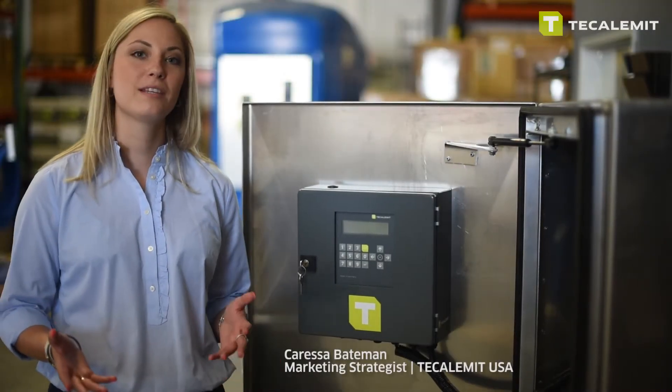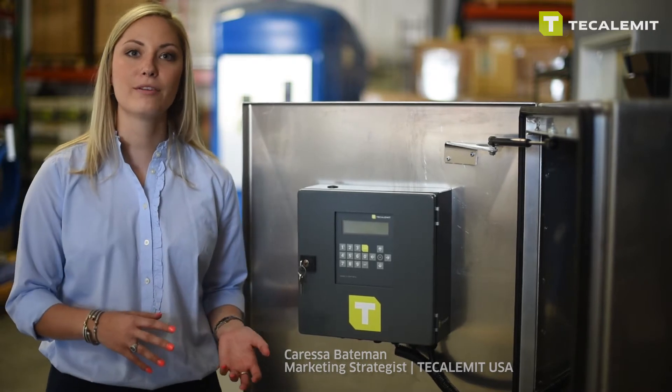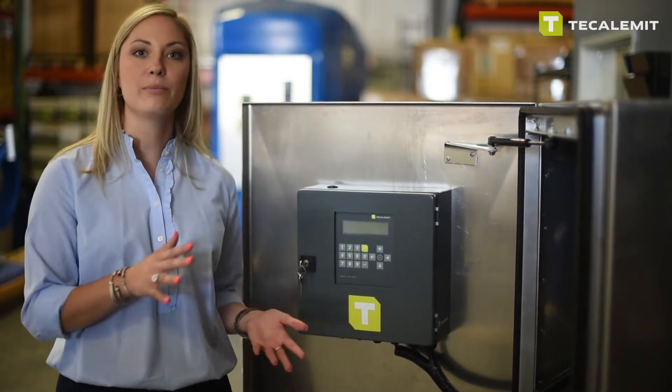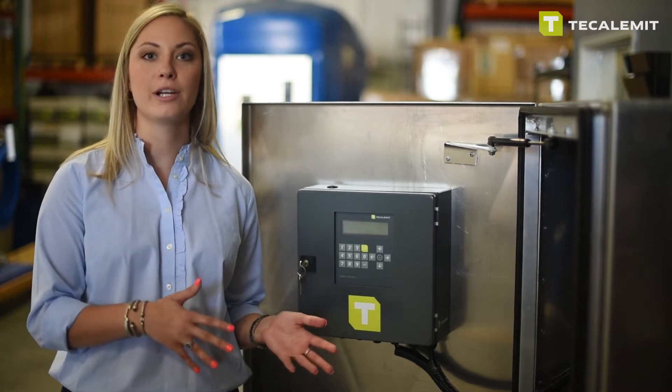Alright, so in this short video we're basically going to talk about how to reroute power from your pump to our WonderBox so that the system itself has complete control over your pump powering on and off.